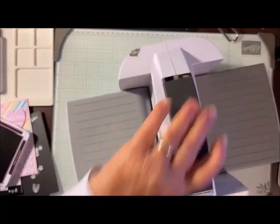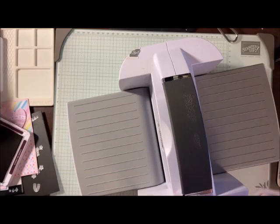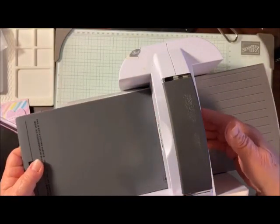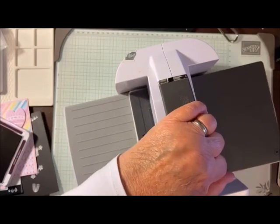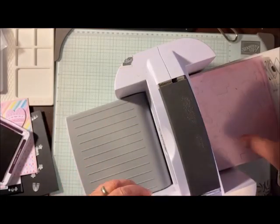For this, it's a thick die — you can see how thick it is — so you'll want to use platform number one, which is your thick platform. That's number one that will go in. Then we're going to put the die with the fold at the front; it will go through first. Then we're going to use the number four plate, stick that through, and run it through. It's kind of tight, but that's okay because we want it to be tight because it's going to emboss those words really well.